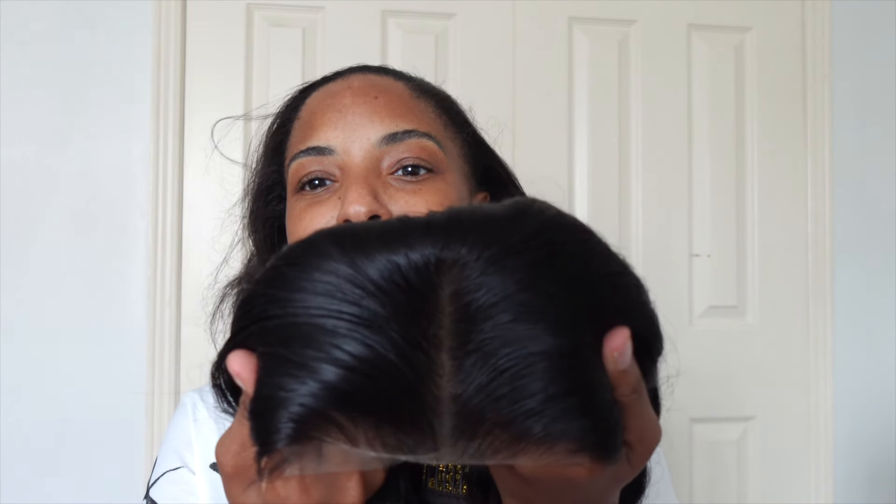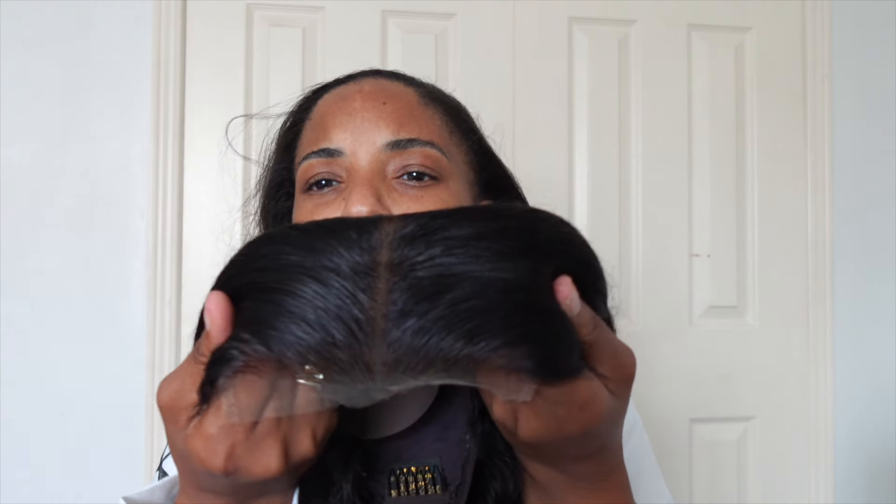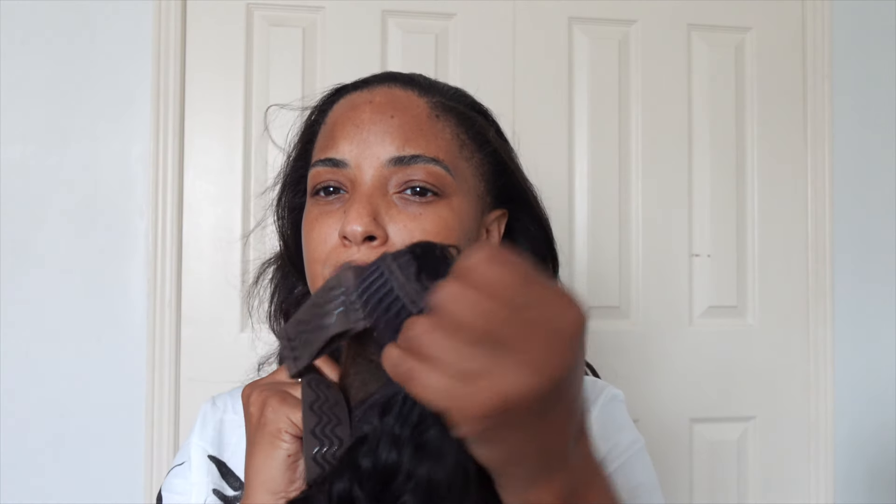My hair is out right now, but before I put on this beauty, I just want to show you the inside cap construction. As you can see, you have a center part — I believe it's 6 inches across, so it's a good little area for the front of your head. On the inside, you have your elastic band for extra security and some combs. I don't typically use combs, but they're there if you need them. And of course, you can adjust the strap at the back to suit your head's needs.